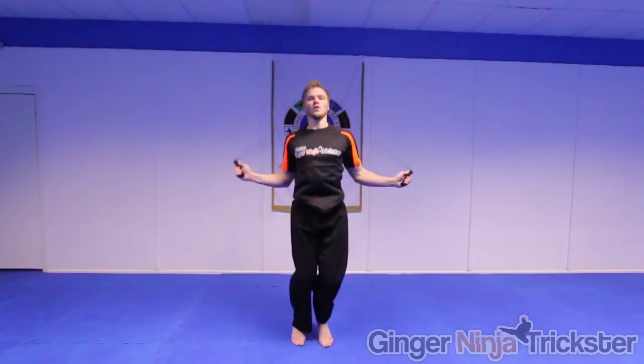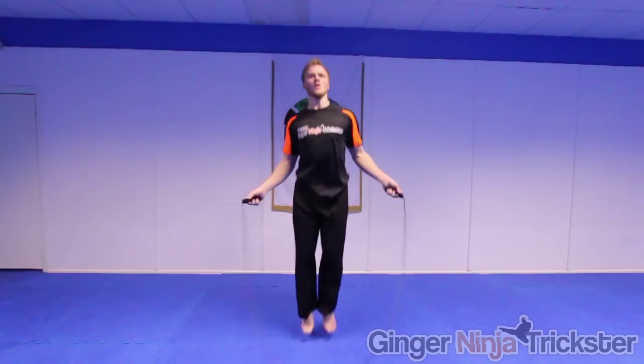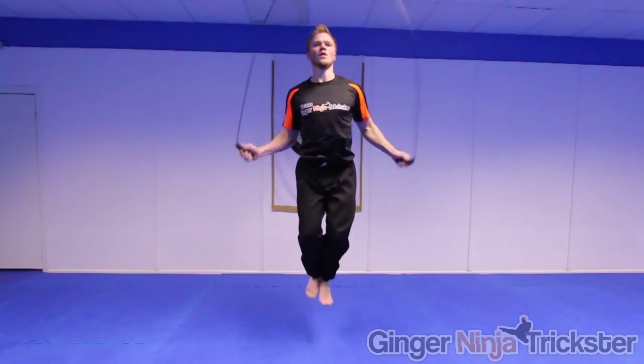Now for the second round of 2 minutes skipping, try different variations to challenge yourself and make it less tedious.